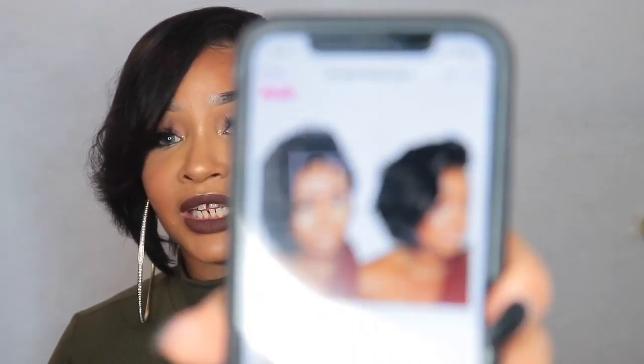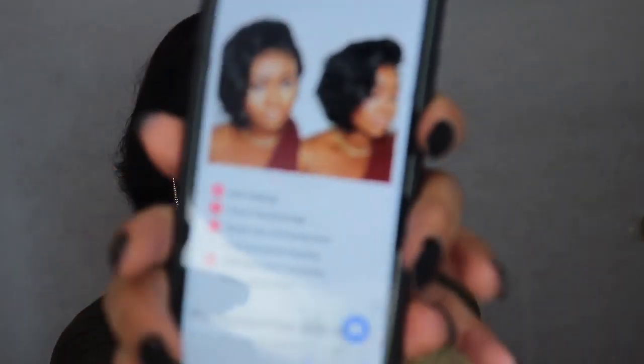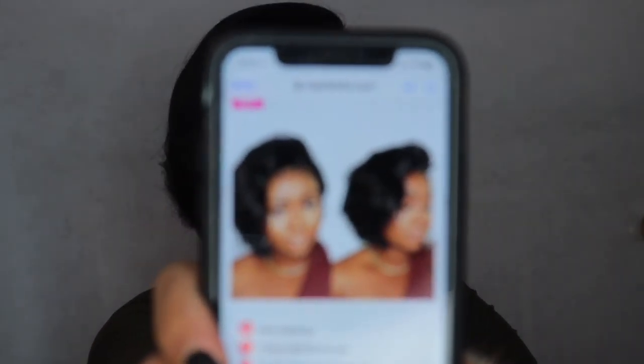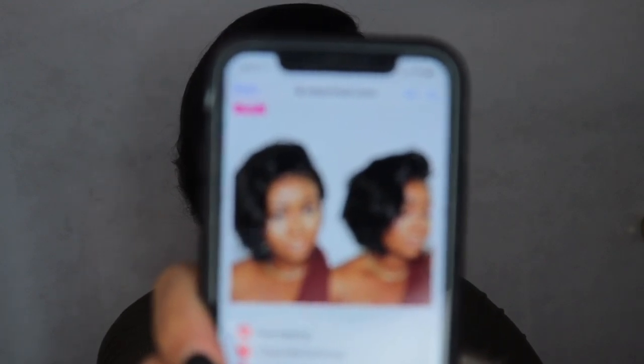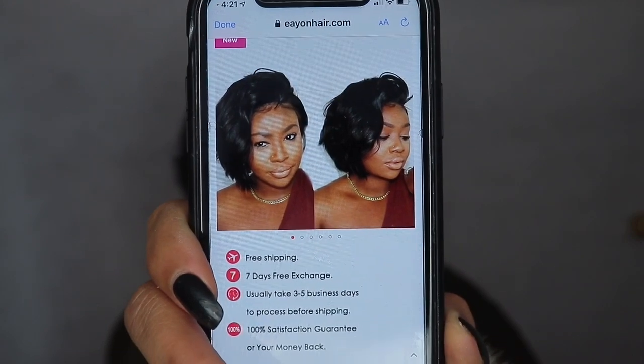Let me give you guys some details and specs on this wig. This unit is their pre-plucked pixie bob wig, cute straight, 13 by 6 lace front, Brazilian virgin human hair. And this is what it looks like - the link looks like that they sent me. I am still having some focusing issues, but there we go - that is what it looks like.